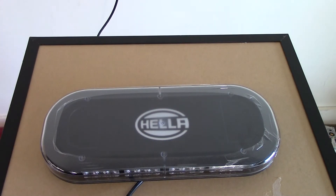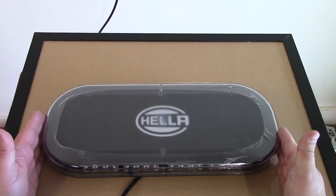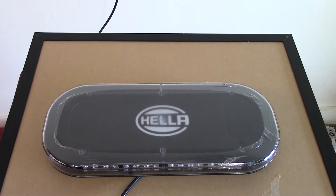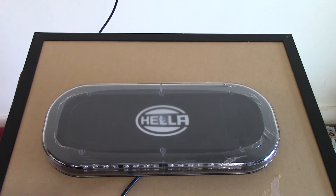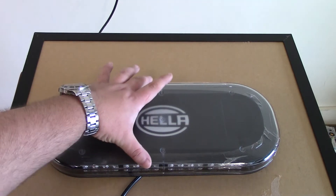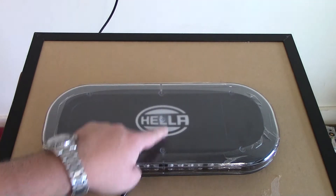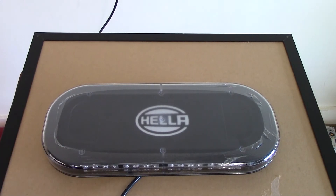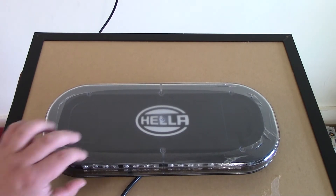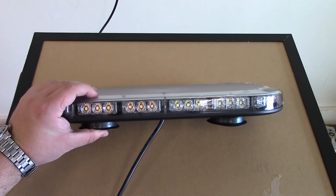Let me go over some dimensions. End to end you're about fifteen and a half — it's actually 15.7 inches long, so it's a good length. Not too big, not too small, and it incorporates a ton of light so you've got a lot of light output. The front to back dimensions are 6.7 inches, and in height you are 1.4 inches tall — just a hair under one and a half inches — and probably a total of two inches by the time you add the magnets.